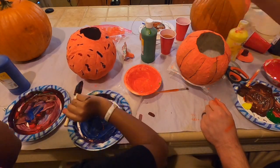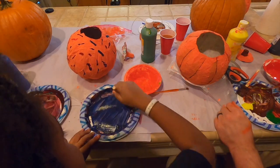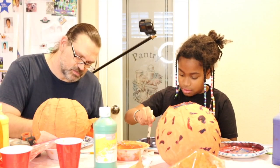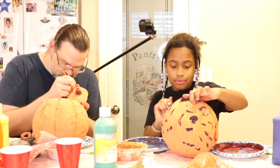Wow, that is super pretty. Mine's really dark right now, but I know it's going to lighten up and I don't want to keep adding colors to try to make it lighter when I know it's already going to get lighter on its own.